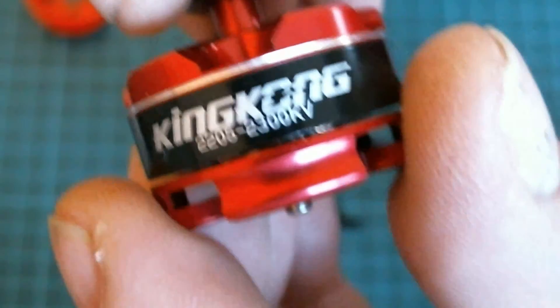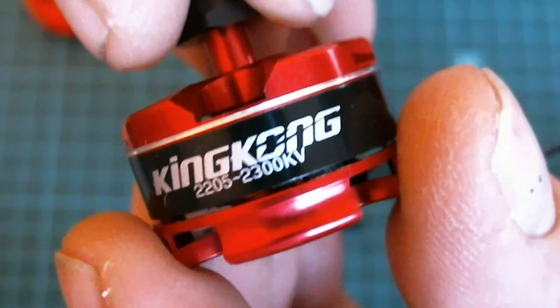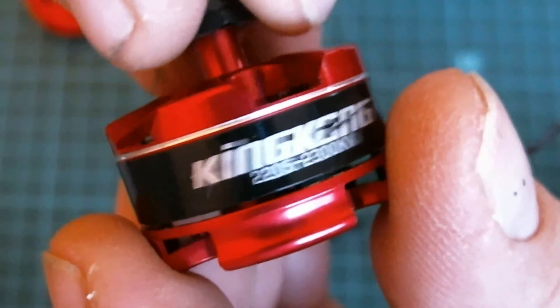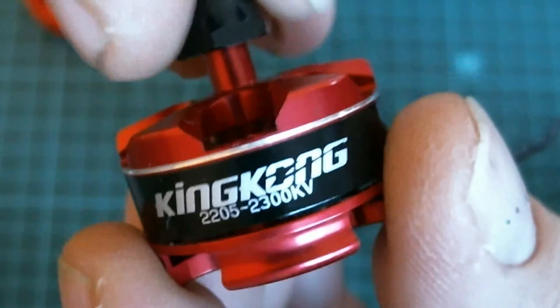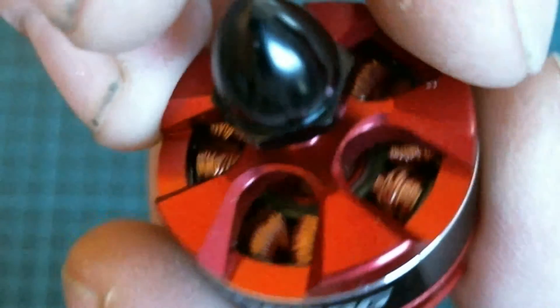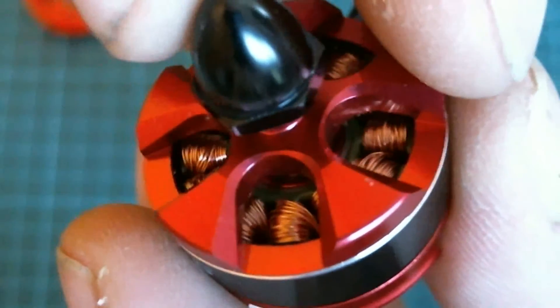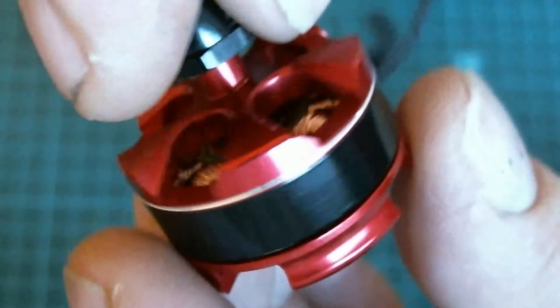The King Kong 2205 2300kv — very spunky little motor. I've seen a few shorts and vids on these. One guy had it up to about a kilogram of thrust off a 4S with a three-bladed prop.